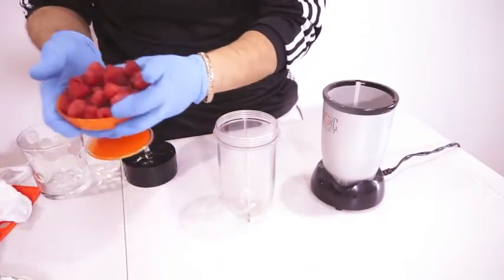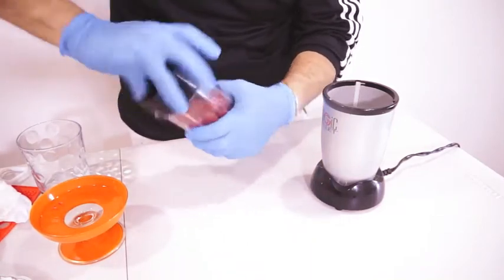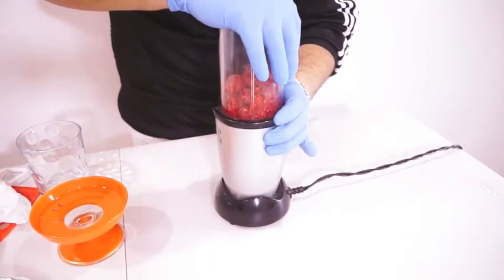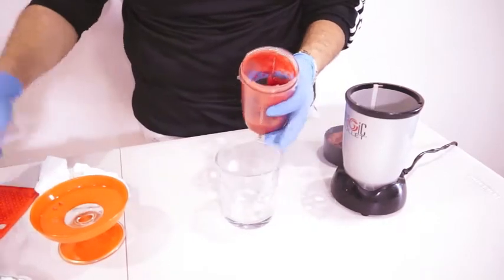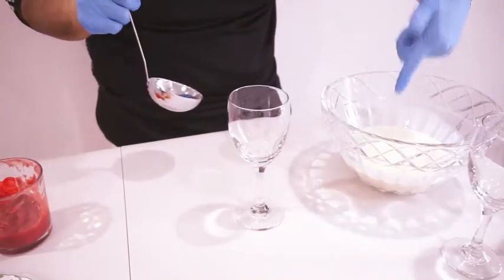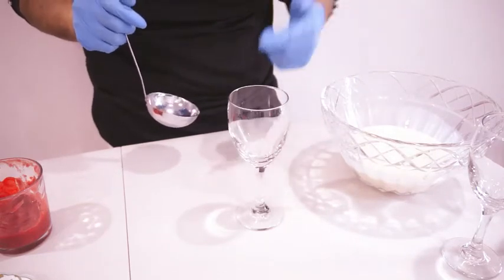Ahora es tiempo de hacer nuestra salsa de moras. Now it's time to make our raspberry sauce. We're just gonna add the one cup of raspberries into a food processor. Vamos a agregar las moras en una licuadora. Lo licuamos hasta que quede muy líquido. We blend until it's very smooth. Ya que quede bien molido, lo retiramos y lo vamos a colar. We strain it.